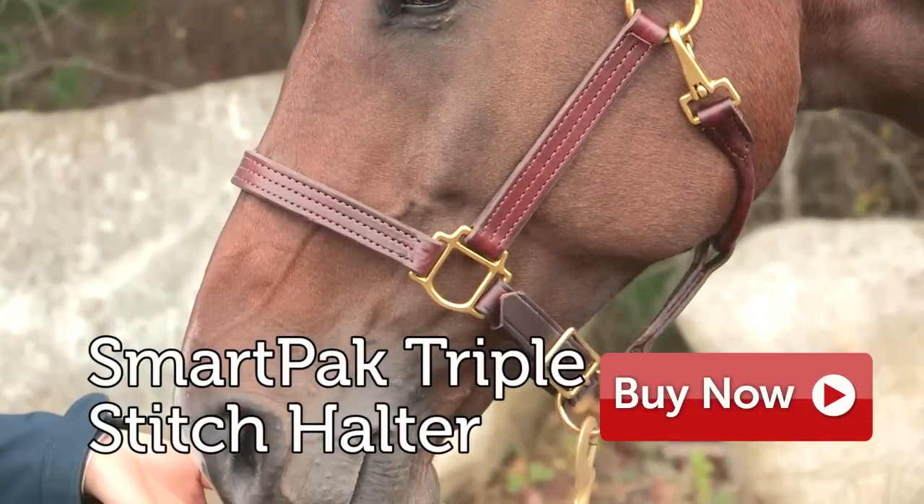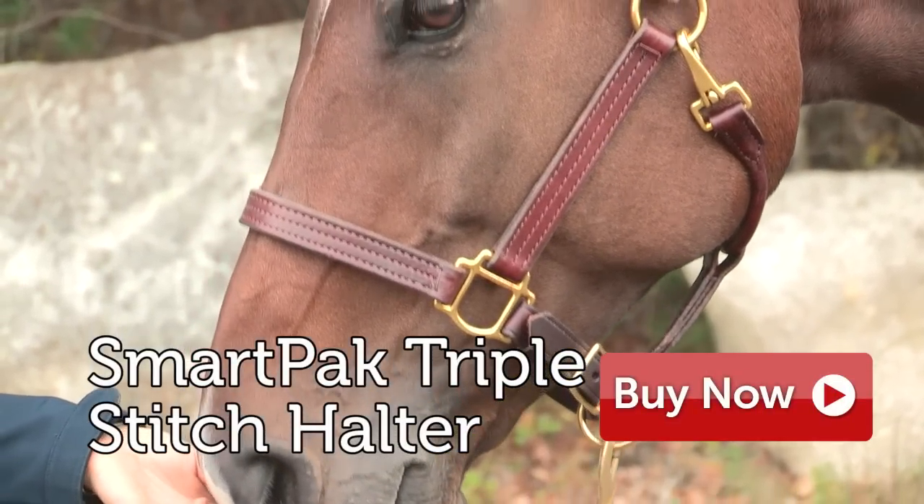I'm Katie, and the SmartPak Triple Stitch Halter is great for everyday use as well as taking it to a show.